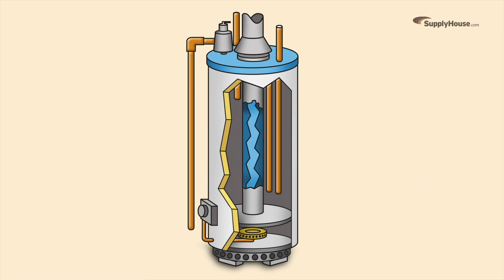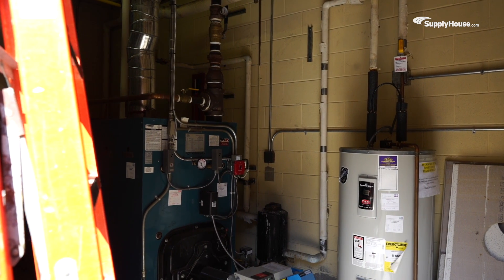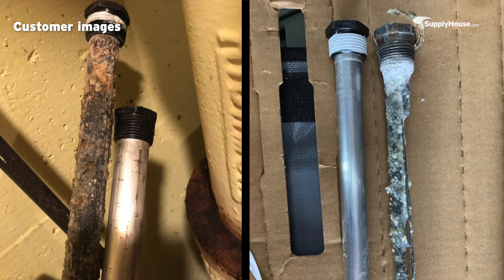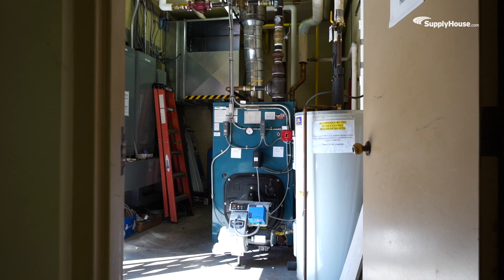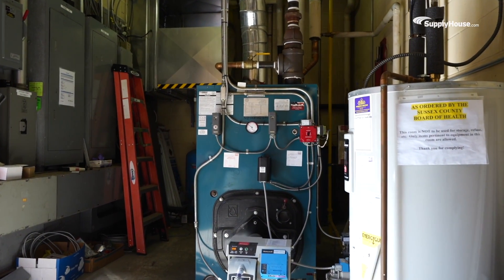Some water heaters even come with two anode rods for extra protection. Your water heater's manual will tell you how often to check on or replace rods, but at the very least, give it a look every two years. If the rod shows signs of corrosion, it's time for a new one. The rod's lifespan depends on how much you use your water heater, the quality of your water, and the temperature.